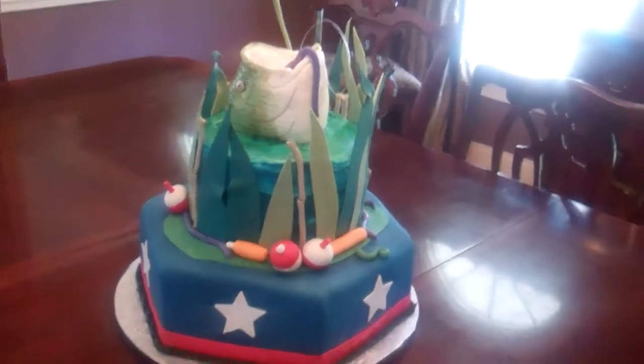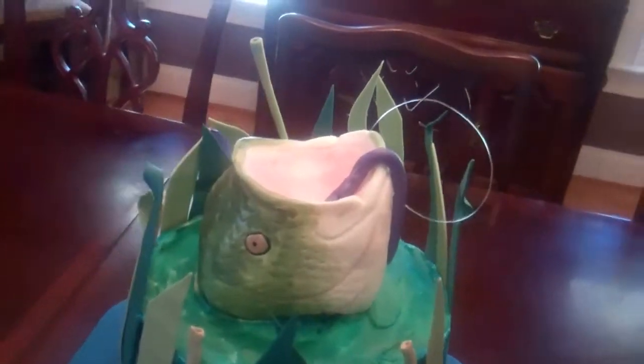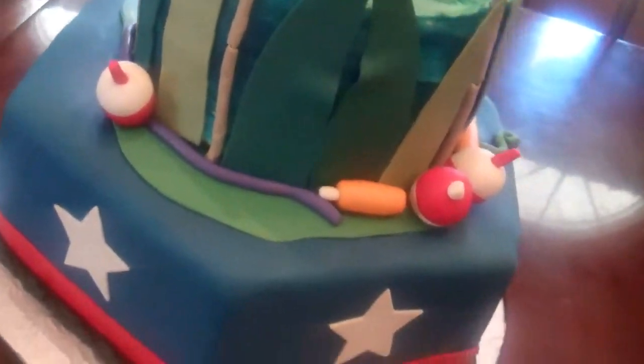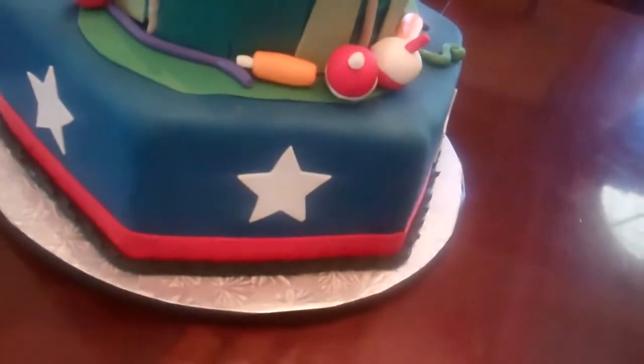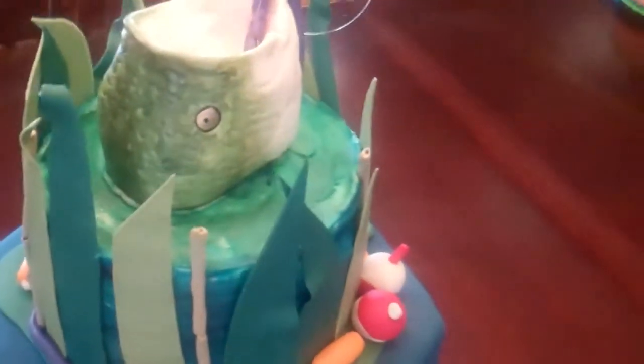This is a groom's cake going out today. A mom called me for her son who is an avid outdoorsman and fisherman, and he's from the great state of Texas. So she wanted a Texas-themed cake with fishing.